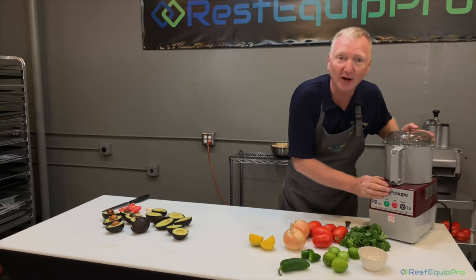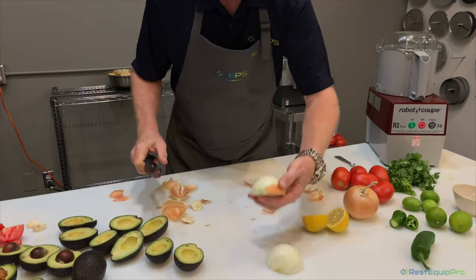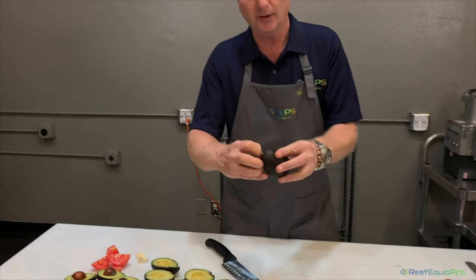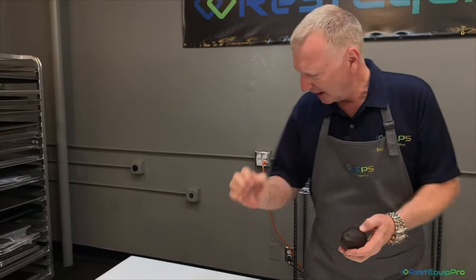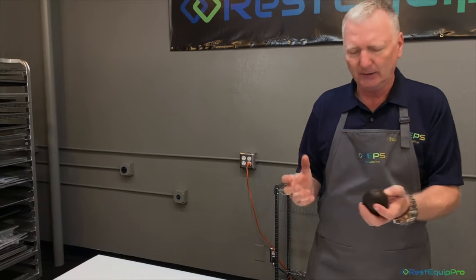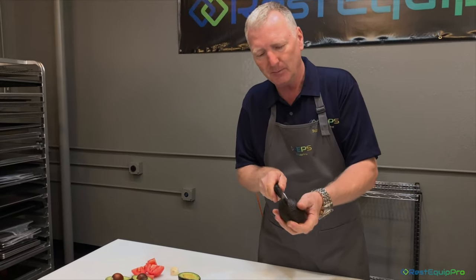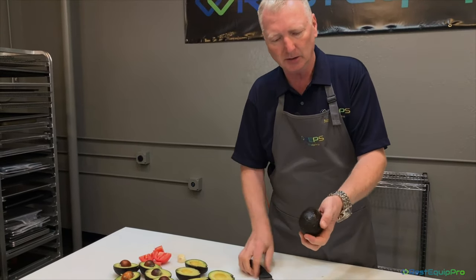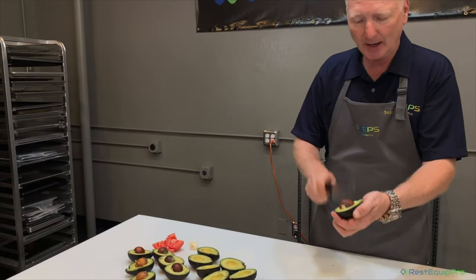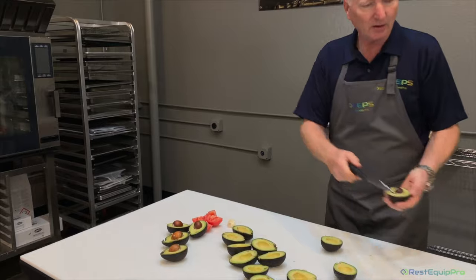We're gonna use the Robot Coupe R2 Dice. We'll start with onions — get a half an onion. For the avocado, first and very important, let's get the little pip of the stem out of there — that could end up in the mix and the blade won't blend right. Then we cut it in half right down the center. Remember the pit in the middle keeps the blade from touching you. Turn it in half, you have two halves, then take the knife right on the pit — boom, there it goes.